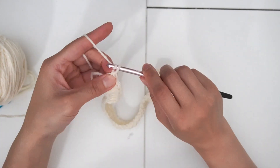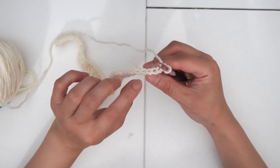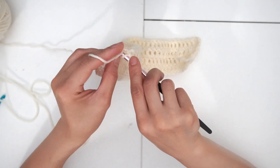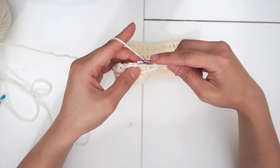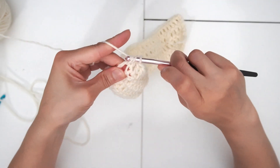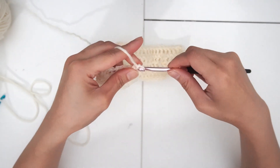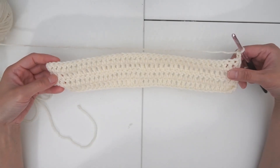At the end of this chain, chain two and turn your work. Continue to do double crochet over these stitches just like you would do in the first row. When we get to the last two stitches, it looks like we're missing a stitch at the end, so what I do is I still yarn over and use this last space from the previous row and do another double crochet so that way it's all lined up nicely. Continue to do as many rows as you like until you get to the length you like.